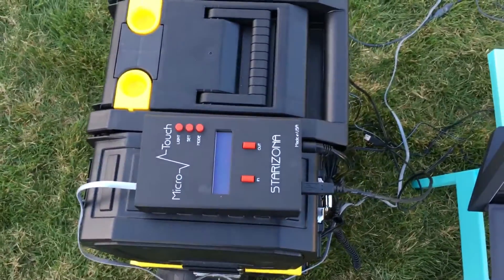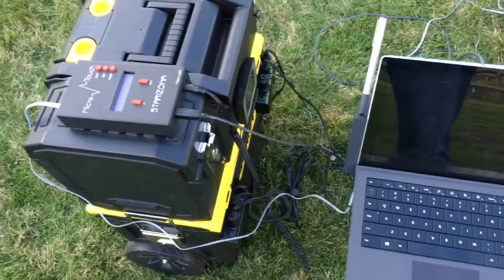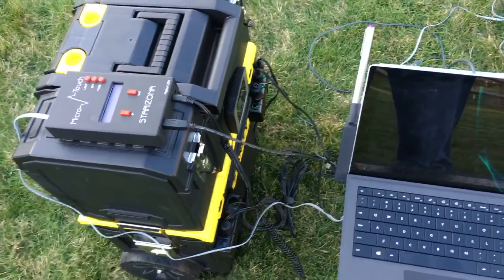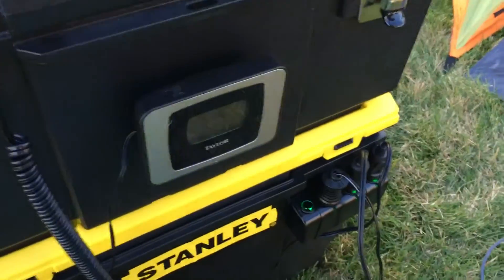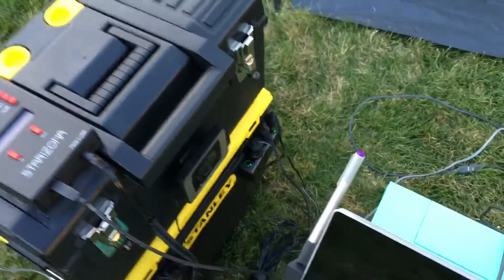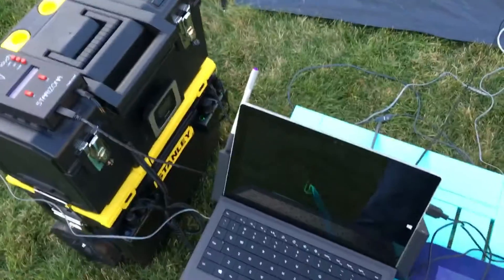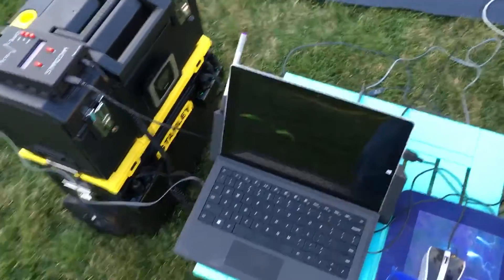The Starzona Feather Touch Micro Focuser. This is a 12 volt battery pack — it's got six 12 volt ports on it for power. I have an outside temperature probe that also has a probe underneath the heating element on my main mirror and main glass, which keeps the optics warm.